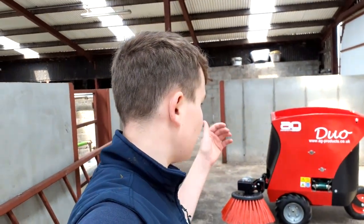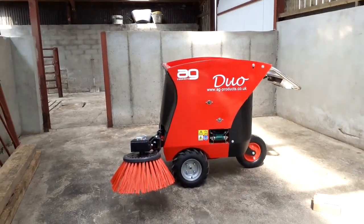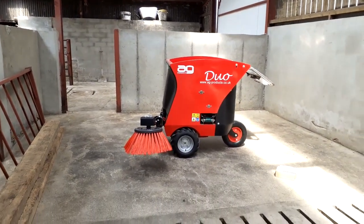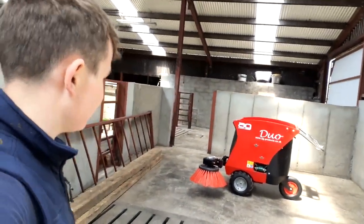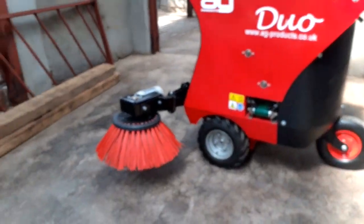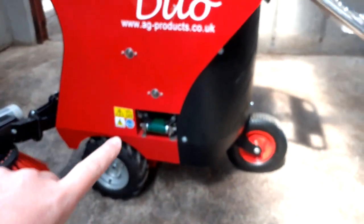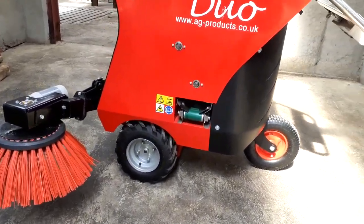As we don't have to brush the beds and put sawdust on them. A few videos ago we got the brush and bedder thing for the cubicles, and yeah, we loved it so much that we went and bought our own. So this is the Ag Duo brush and sawdust dispenser.